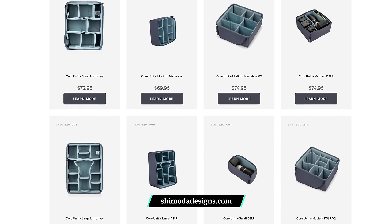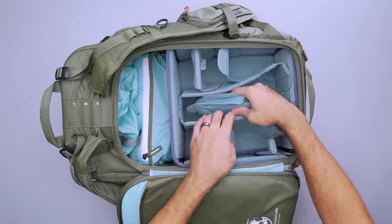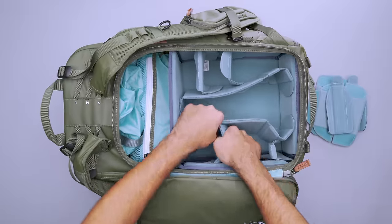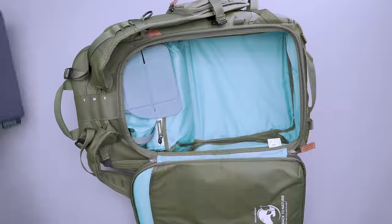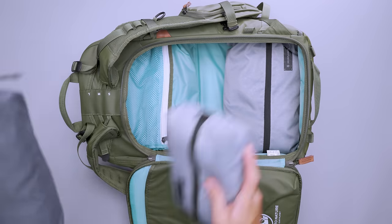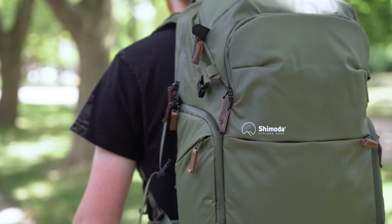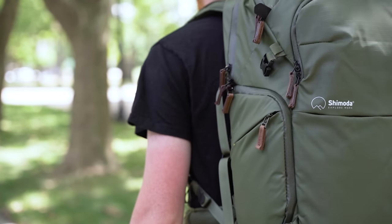Shimoda sells the Camera Cube core unit separately or with a starter kit, so you can choose the best size for you. Then rearrange the dividers to best fit your gear. Remove the Camera Cube entirely and you've got plenty of space to store a few packing cubes, making this a capable one-bag travel pack. Whatever you choose to bring, it's comfortable to carry thanks to the amply padded and breathable back panel, plus adjustable shoulder straps.